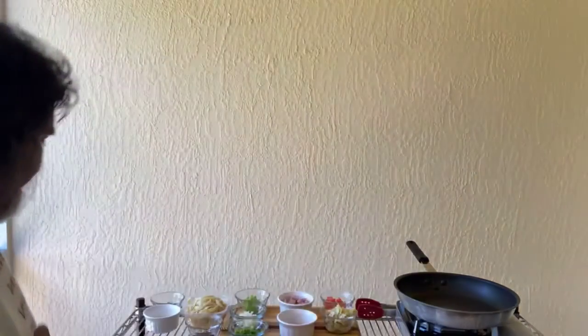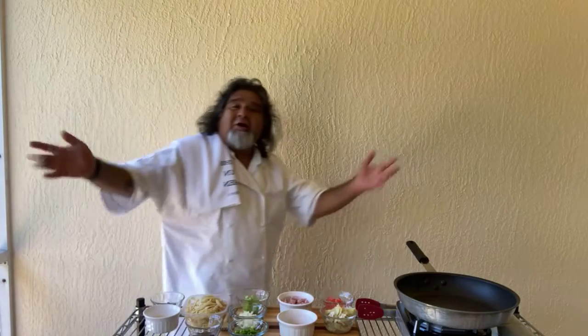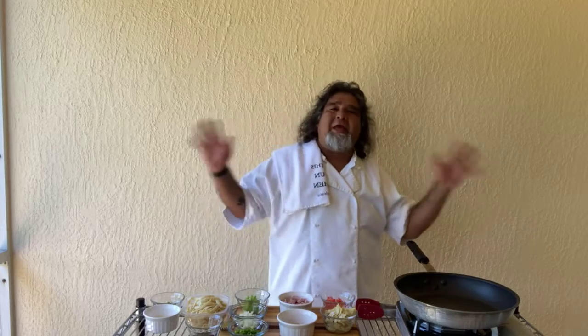Hello folks, Tony Irwin here. Coming to you live from Cocoa Beach, Cape Canaveral. Beautiful day here, sunny and warm. Can't beat it.